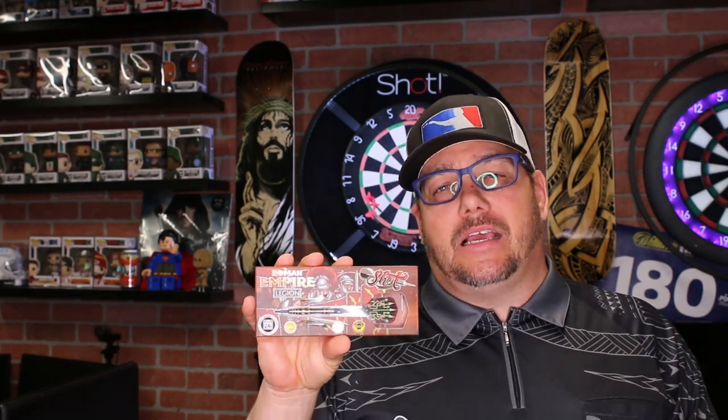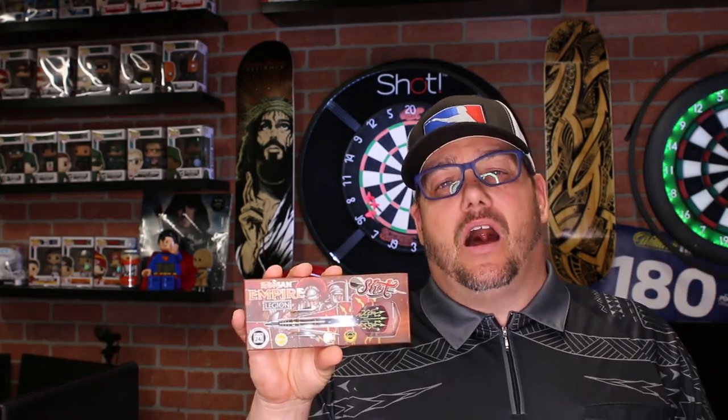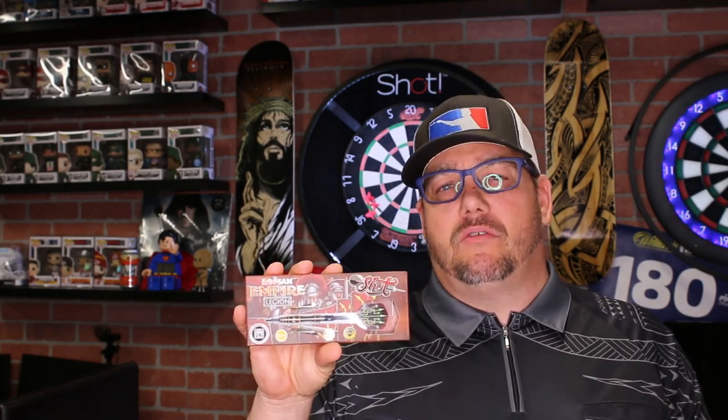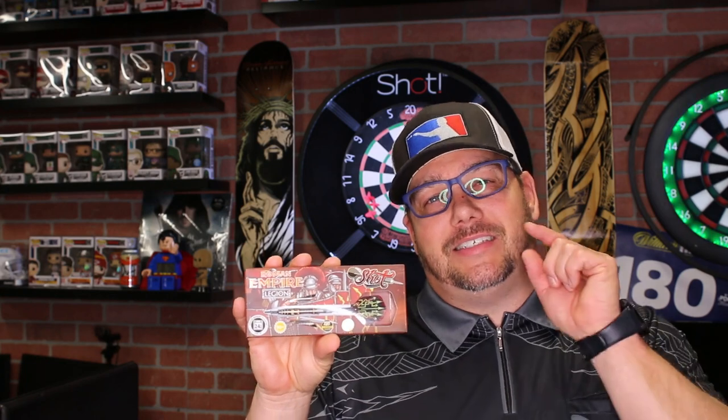We have launched a site where you can get hats and clothes, and we're doing different country colors instead of just the USA color. So check that out — that's AtomicDarts.com. Thanks for watching this review on Atomic Darts. I'm your host Matthew. Don't forget to like and share. Check us out at AtomicDarts.com and I'll see you on the next one.